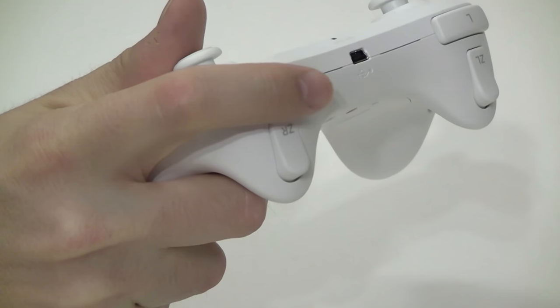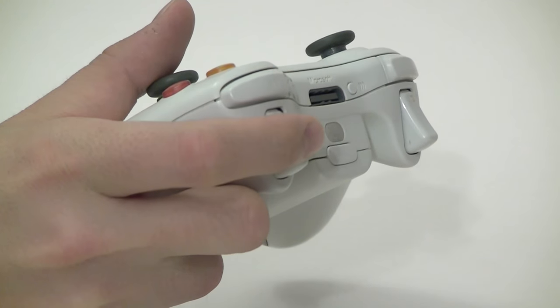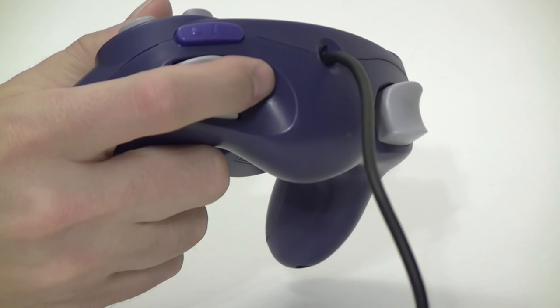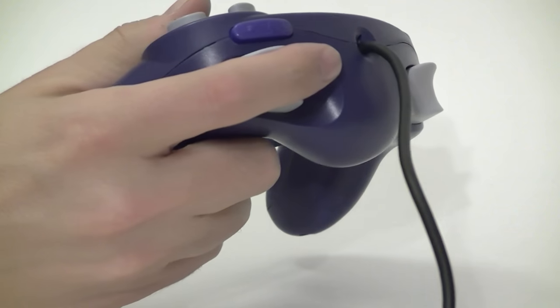Unlike the Xbox 360, these secondary shoulder buttons are digital only and not analog triggers. That's going to make GameCube emulation tough, since its L and R buttons had a second click in addition to the generous analog range of motion.